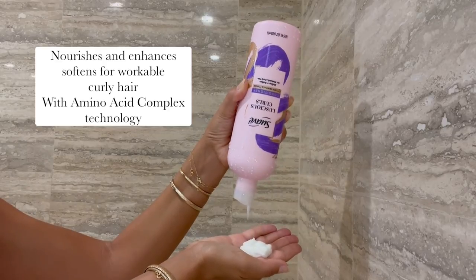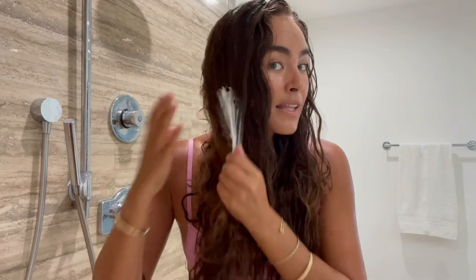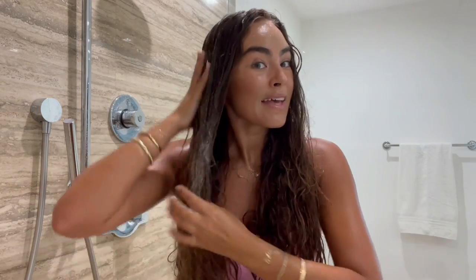This is my favorite step — conditioning with Suave's Luscious Curls Conditioner. This is going to help nourish your curls, enhance the softness, and definitely make them more manageable. Wring out the excess water from your hair and then start applying the conditioner. I like to spread it pretty generously, and then with the conditioner in my hair, I'm going to start brushing and detangling my curls. I also like adding a little bit of water to help spread the conditioner through.